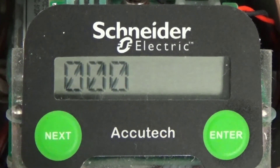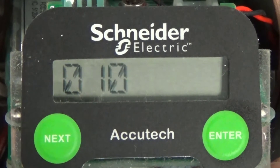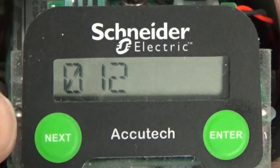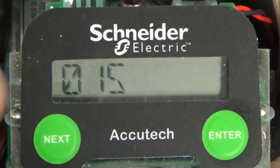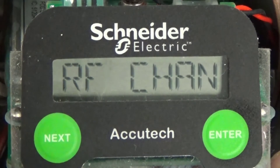Using the enter button to scroll through the three digits and the next button to increment the digit, change the RF channel to the desired number. In my example, I would like to use RF channel 016 or 16. After setting the rightmost digit, pressing the enter button will make the change to the configuration, and RF Chan will be again displayed.